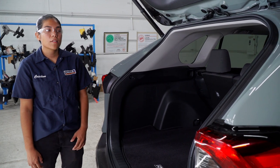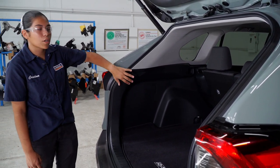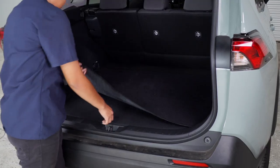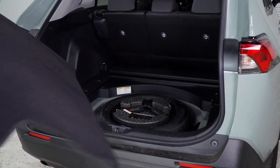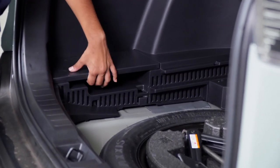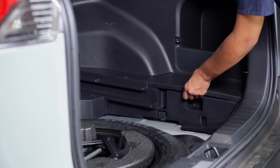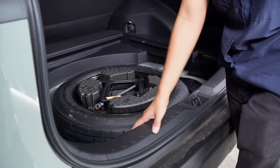Most of our installation is going to be in the cargo area, so we're going to have to get to our tail light harnesses, which are going to be behind both of the panels. To start, we're going to go ahead and remove the floor coverings. Next, we're going to be removing the storage covers on both the driver and the passenger side. Next, we're going to be removing the scuff panel.